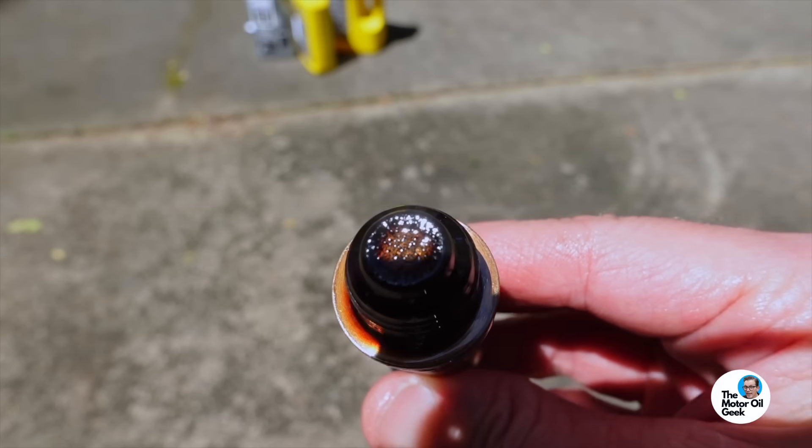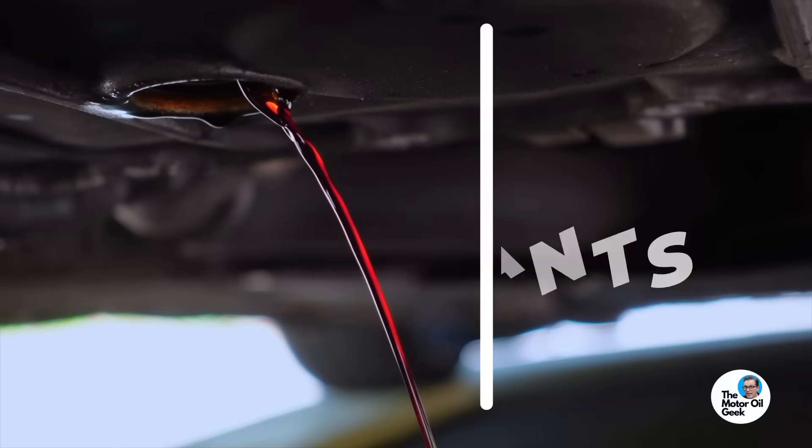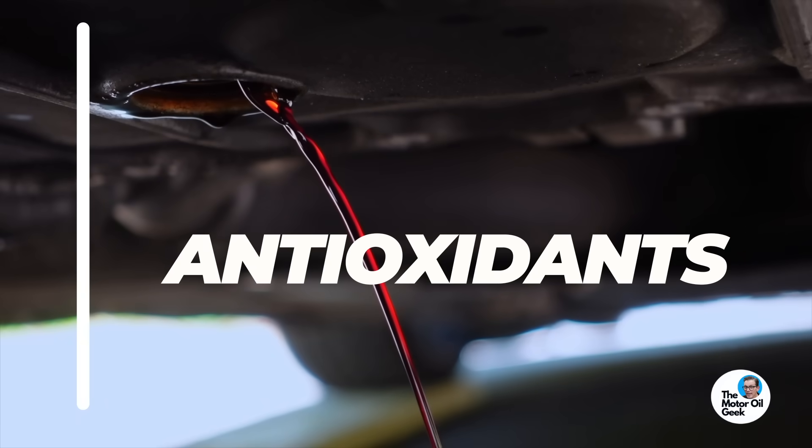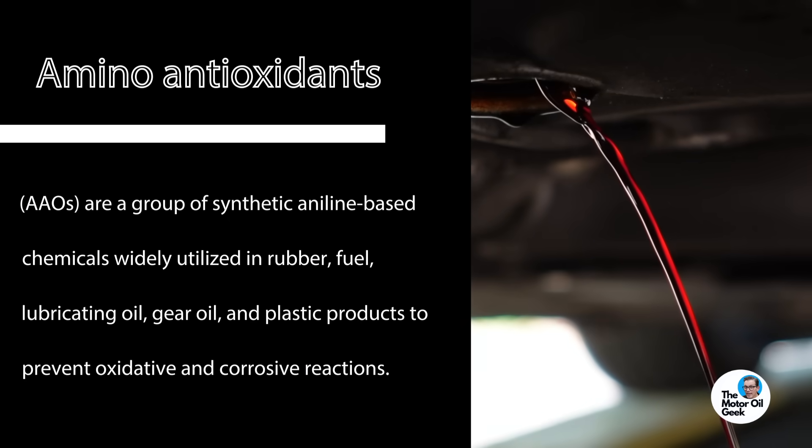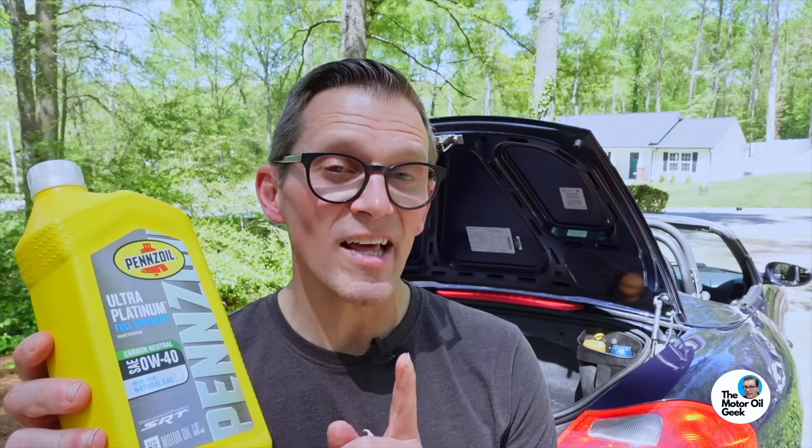This drain plug is looking pretty good. You may have noticed the oil had a reddish hue when it was draining out — that's because of the antioxidants in the oil. Some modern aminic antioxidants will have that reddish color change as they age. I'm not sure how much of that reddish color was residual from the previous oil change versus the Pennzoil, so we'll flush it out and check next time to see if it's residual or part of the formula.